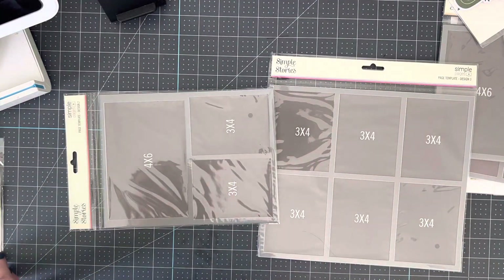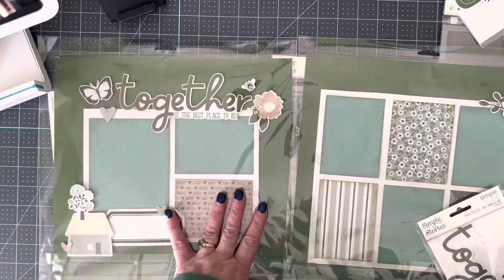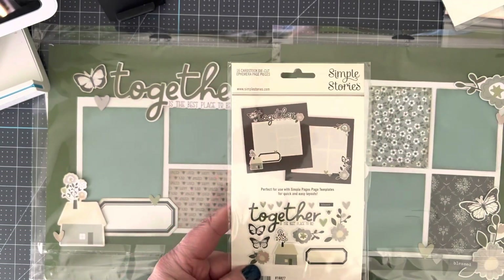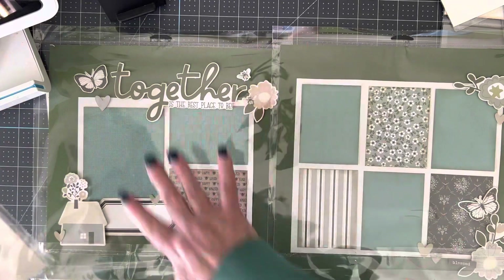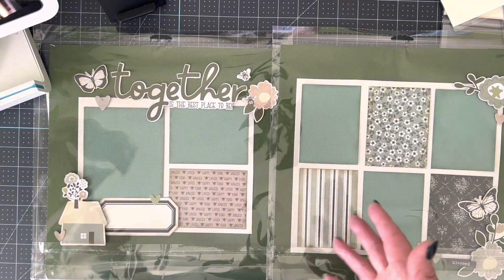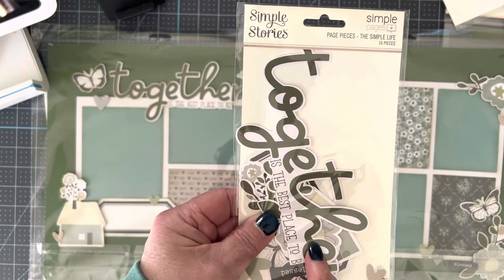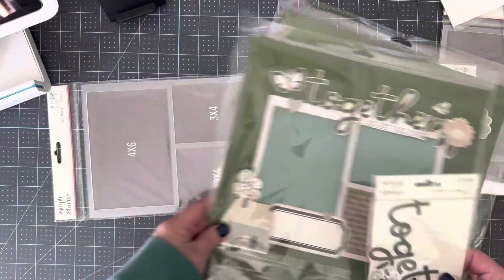The next one I did was Together. It uses the same templates shown on the back of this Together pack. This is from Simple Stories Simple Life. These are the page pieces I used along with paper from the Simple Life line. If you buy the page kit, you get these pieces of paper in your kit as well as the page pieces. You can buy the page pieces by themselves for $3.50. The templates are $5 each.